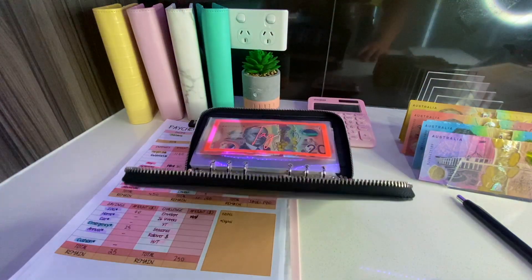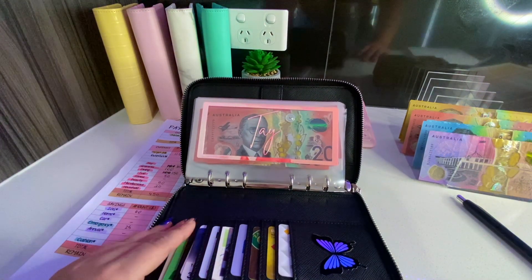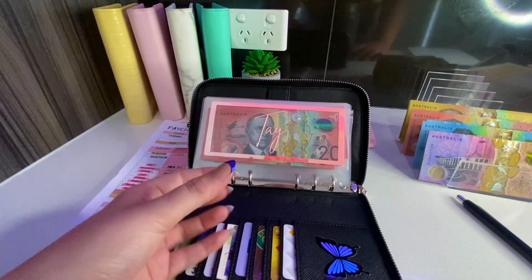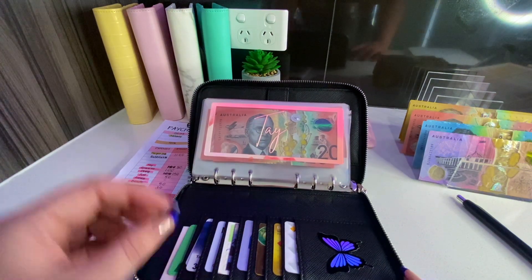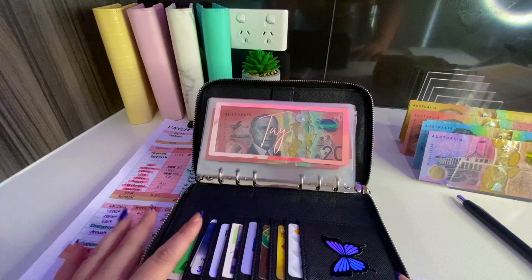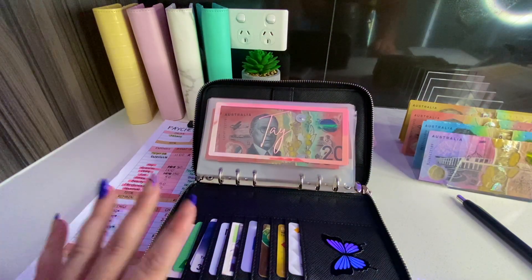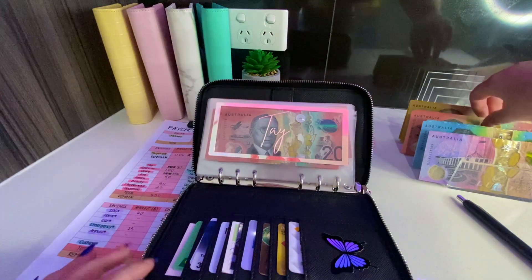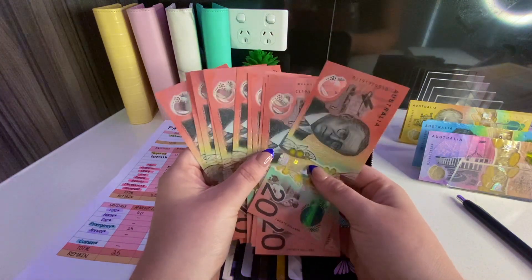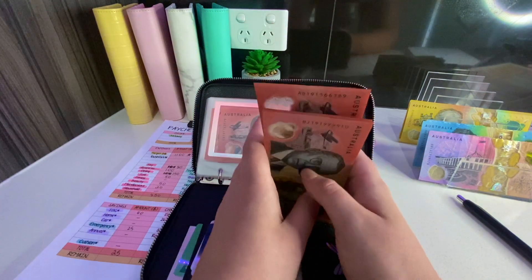For option C, spending everything digitally and then unstuffing to take money out of envelopes might feel like double-dipping, but by pulling the money out I still feel the consequences of my spending. I still check in and know if I'm on track or off track, and whether I'm well prepped for upcoming gifts or events. I still find benefit from having the cash even if I spend digitally.